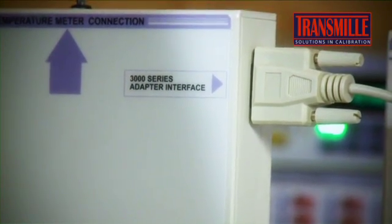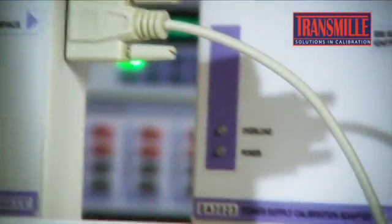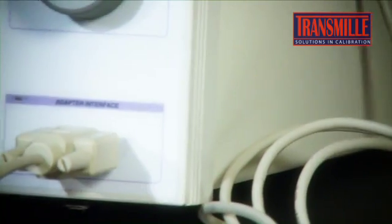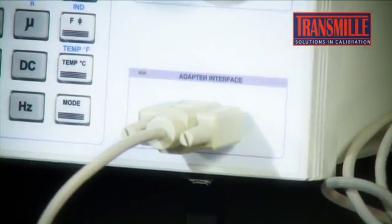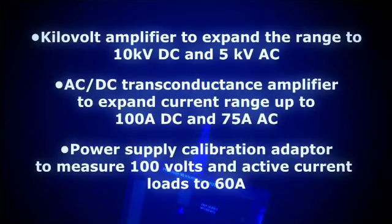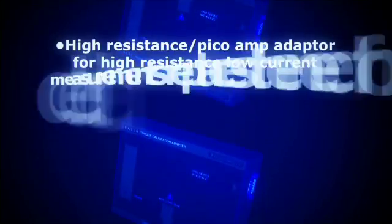To really appreciate the benefit of the Transmill calibrators, you need to think outside of the box, because it's what's going on outside of the calibrator that really makes the Transmill product range revolutionary. Through the adapter interface, the Transmill calibrators connect to a wide range of external adapters, significantly increasing the range and functionality of the calibrator. Have you ever questioned how to calibrate an RCL meter, a high voltage probe, an electrometer, a 2,000 amp clamp meter, or even a simple opto-tachometer?